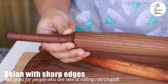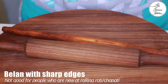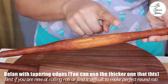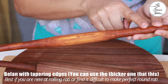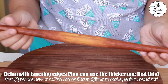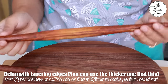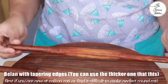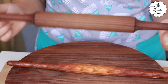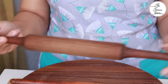This one with sharp edges is a little difficult to work with if you're new to making rotis and don't find it easy to make perfect round rotis. The better design is this balan with tapering ends — the one I'm showing right now is a thinner one used for papad, but the same design in a thicker version is available in the market very easily.